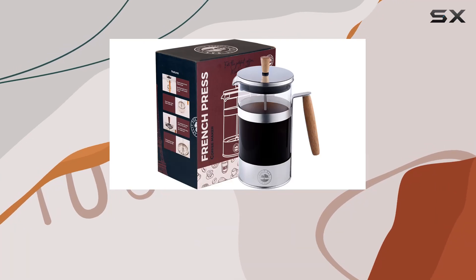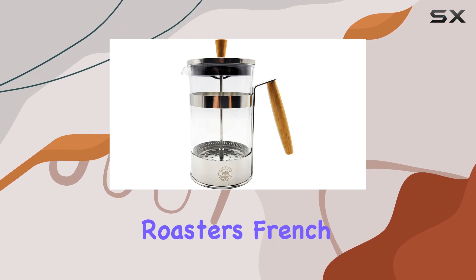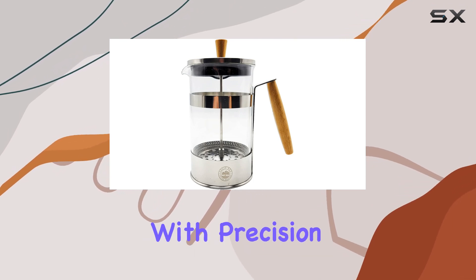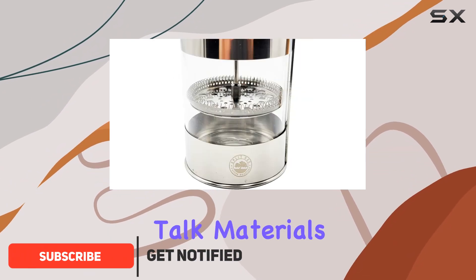Are you tired of settling for mediocre coffee? Say goodbye to lackluster brews with the Split Oak Coffee Roasters French Press. Crafted with precision and passion, this French press is designed to revolutionize your morning ritual.